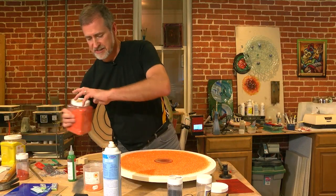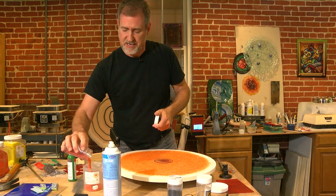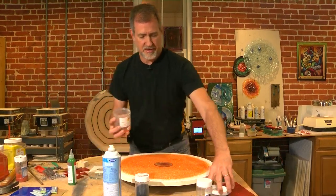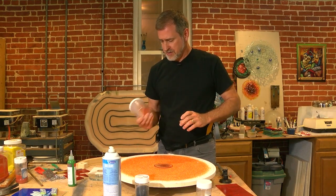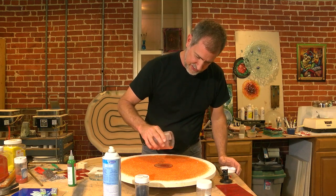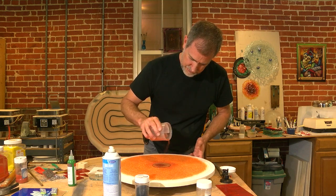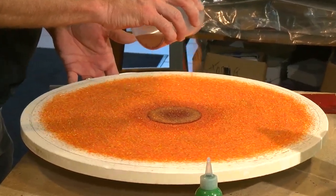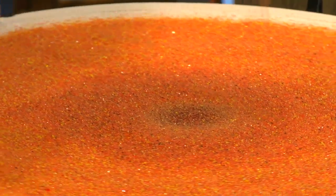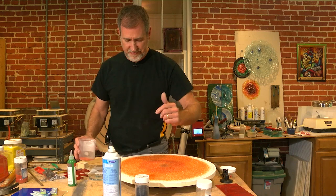I'm going to add some more glass to this mix but heavy it up on the darker colors — the orange, the dark red, and even some black. Now I'm going to mainly go around the base of this, bringing the thickness of the frit up to the thickness of the glass so I can cover the edge of that glass. You can kind of see subtly how it's gone from dark out to the light.